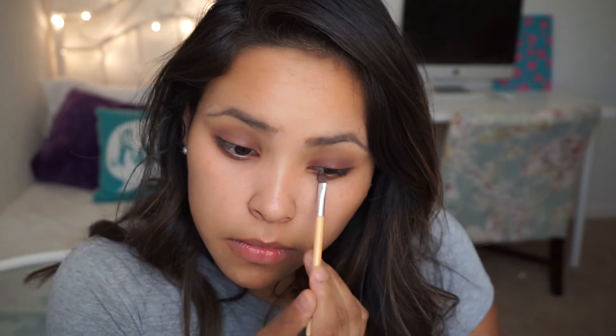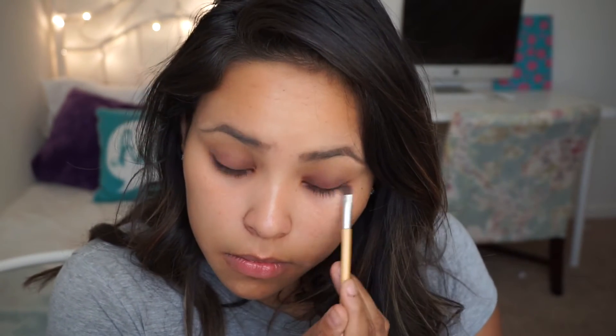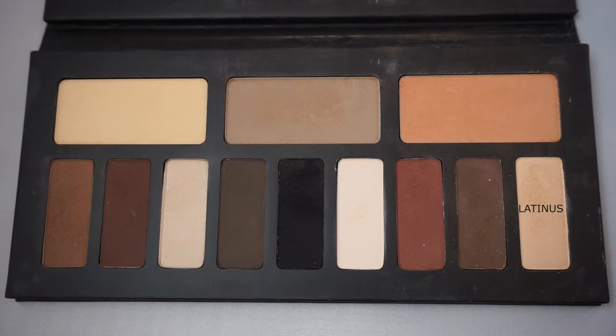And to set it, I'm going to be applying Succubus. And to my brow bone, I'm going to be applying Latinx.